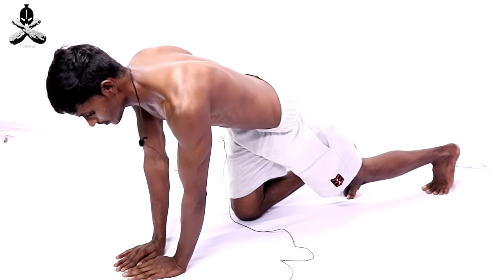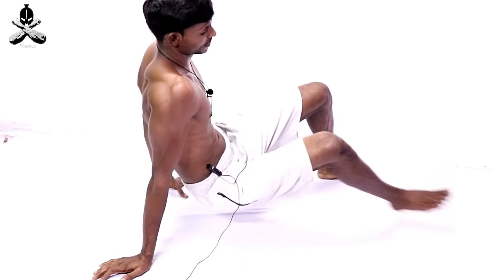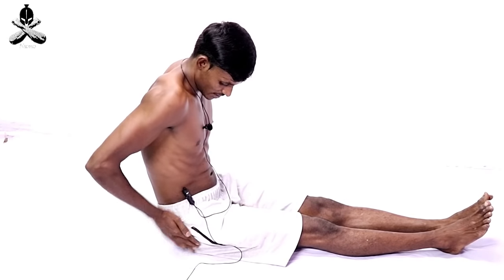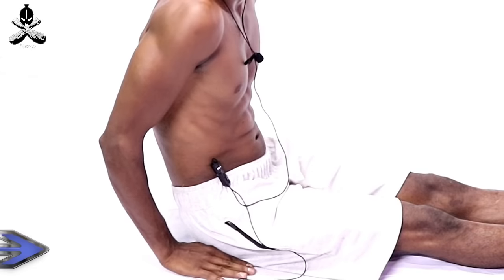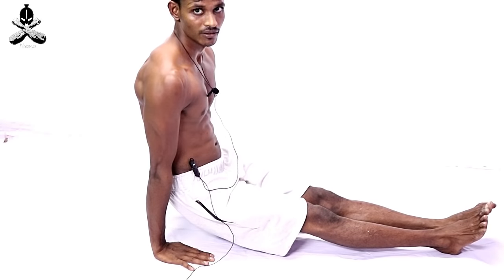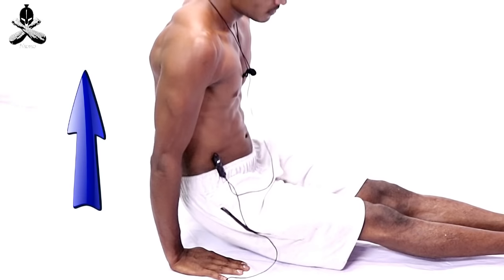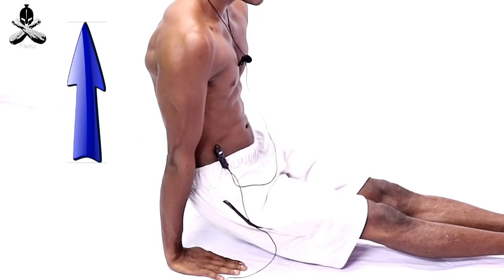We will finish this exercise. We will start with the motions, then with the hands, then with the body, then with the muscles. The muscles will be fine.